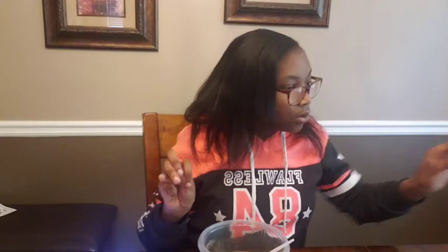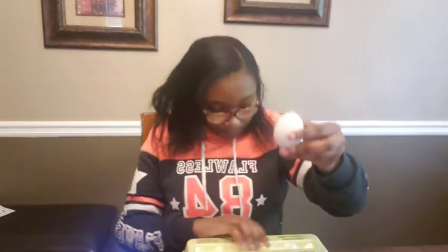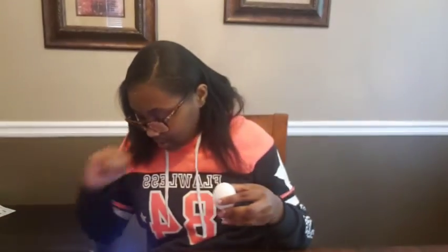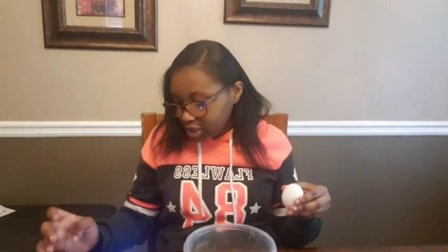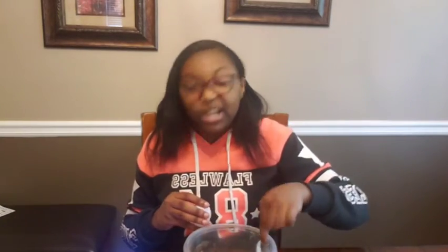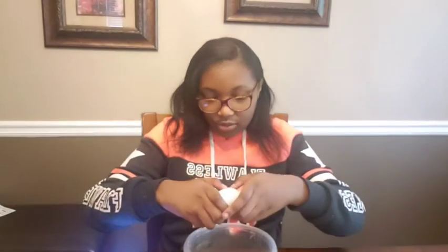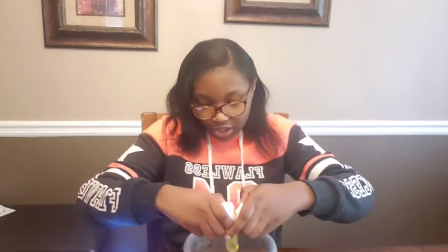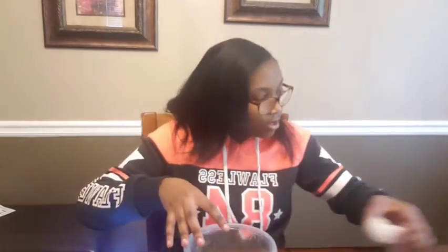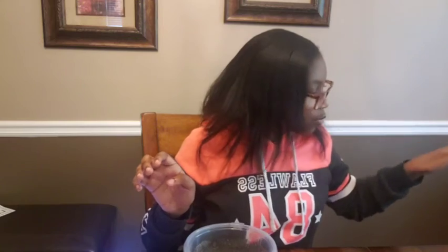Now we're going to put one egg in there. Let me get the egg carton — we're going to get one egg out. I always look back to check because you can't start over with a YouTube cooking video, especially to make sure you get no egg shells in there. All right, there are no shells. We also need one tablespoon of vanilla extract.